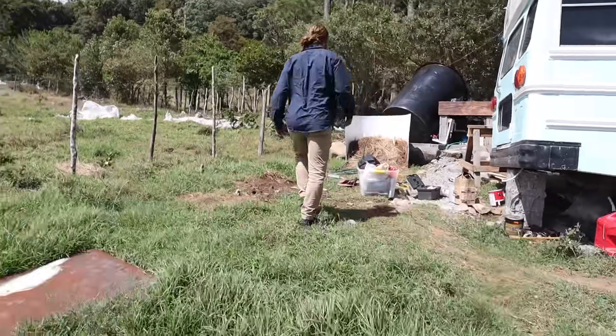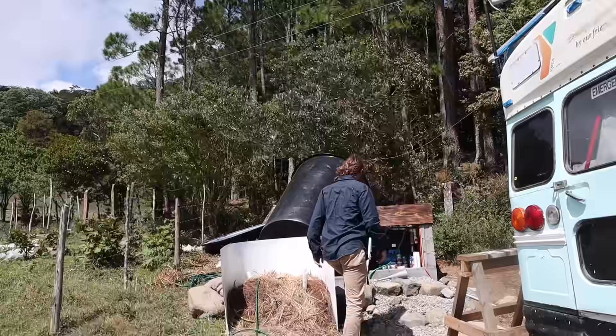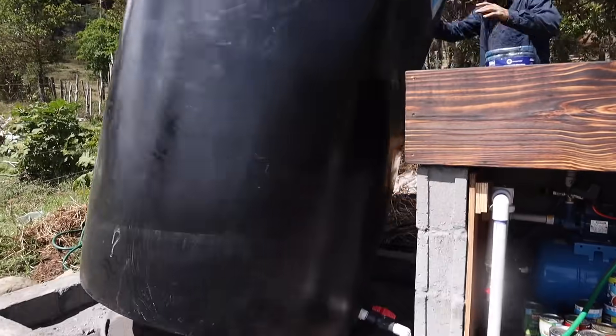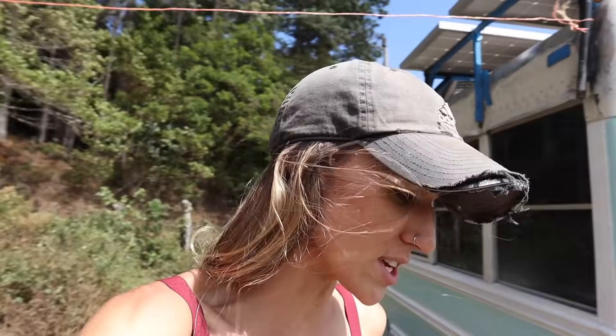Thank you so much. Are you actually kidding me right now? Just when we thought the wind was done — this is probably one of the windiest days we've ever had. Everything is just getting ruined. Stuff's flying everywhere.